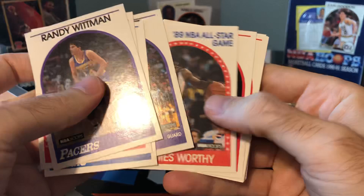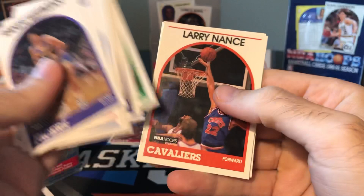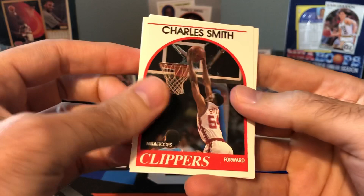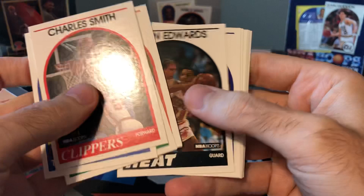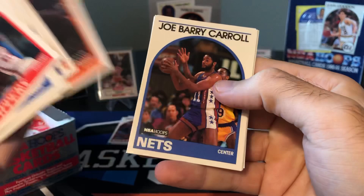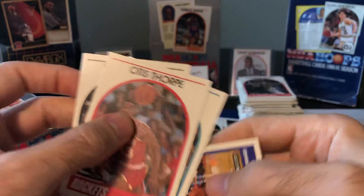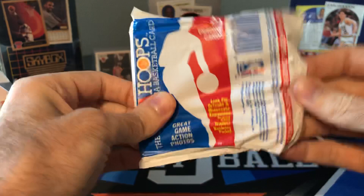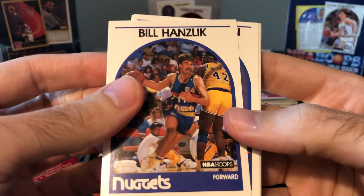Byron Scott, James Worthy, Larry Nance — a lot of the same guys, definitely getting a lot of doubles here. At least we've pulled one MJ so far. With all the all-star cards we've got, I'm surprised we haven't hit the MJ all-star card yet. Nate McMillan, Tim Perry, Vinny Del Negro, Stu Jackson. Joe Barry Carroll — Larry Legend! We'll put our Larry Bird out here. Chuck Person — I always like to say he was born in the wrong year. He would be a three-point specialist in today's game and probably much more appreciated now than he was back then.